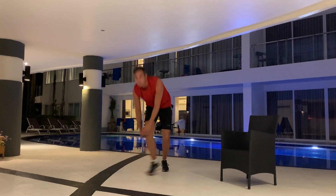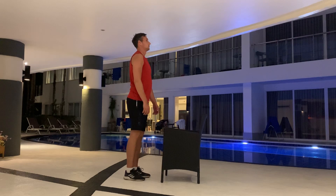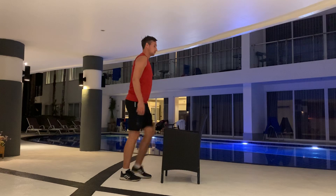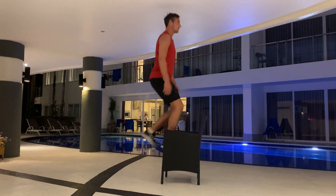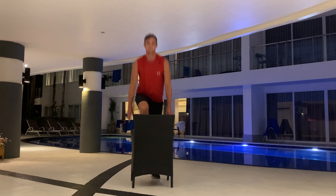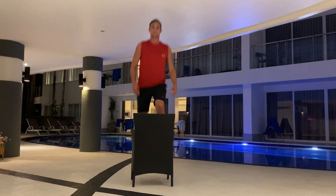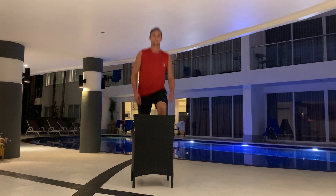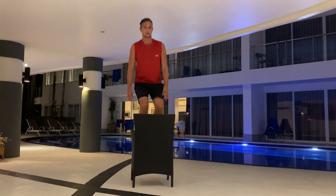Next up, step-ups. For this, you need a chair. There we go. Make sure you don't hit your head against the ceiling, but most of you are not as tall as I am, so you're probably good to go. You can feel that sweat coming a little bit already, but it's also quite hot here. You can speed up a bit. Alright, well done.